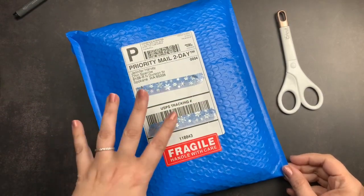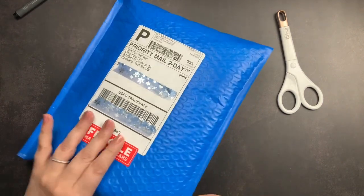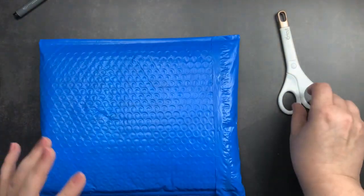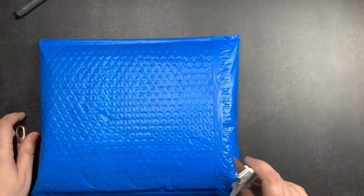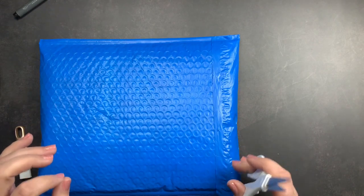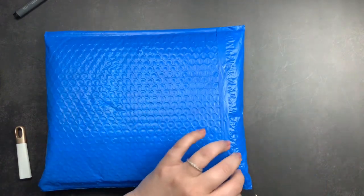Welcome back to Just Scribble for a Chic Sparrow unboxing. One of the things that having my channel has taught me the most is patience, because when I get an order I wait to open it so that I can share it with you guys, and sometimes that is so hard — and that is definitely the case with this order.